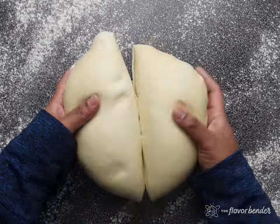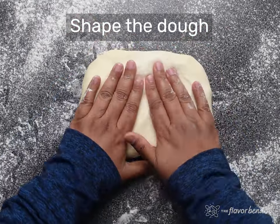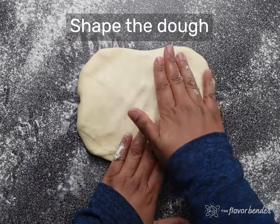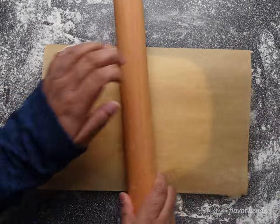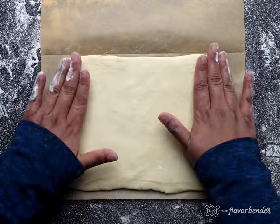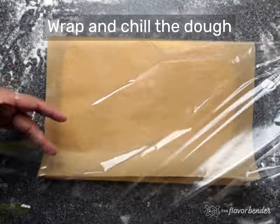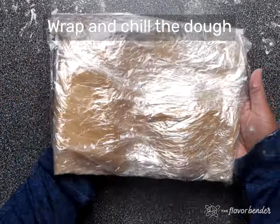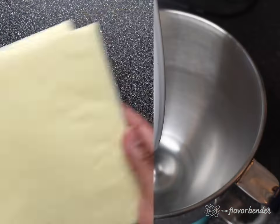Since I made double the amount of dough, I'm only using half of it for this video. The dough needs to be shaped into a rectangle that's about 7 inches by 10 inches. Use a parchment paper folded into a 7 by 10 rectangle to help shape the dough by rolling it inside that parchment paper as a guide. Wrap the dough with plastic wrap and let it chill in the fridge or freezer.